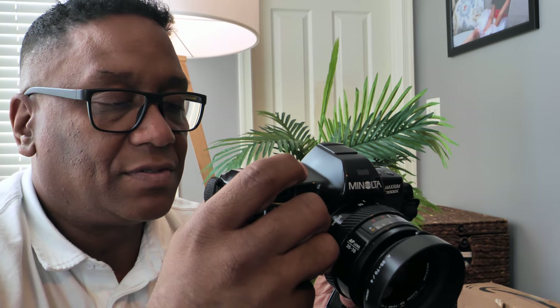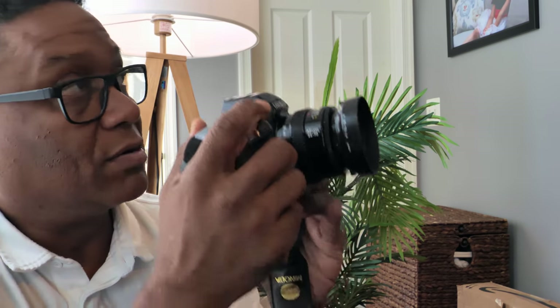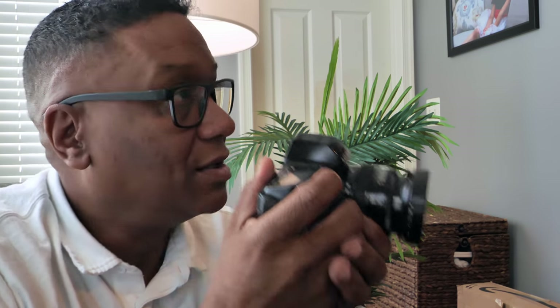Focusing on a blank wall or even the white ceiling, it locks right in. The Nikons would just keep going back and forth and never lock in, but somehow this camera is able to lock in on features without any detail. I'm not sure how it works, but it does work really well.